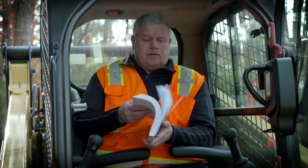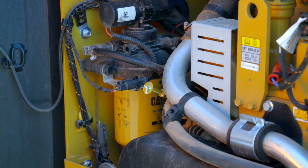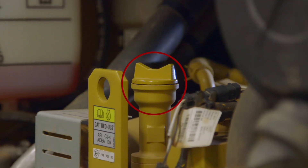Consult the Operation and Maintenance Manual, or OMM, for more information. Check the oil level using the dipstick. Add oil if needed, making sure to tighten the cap.